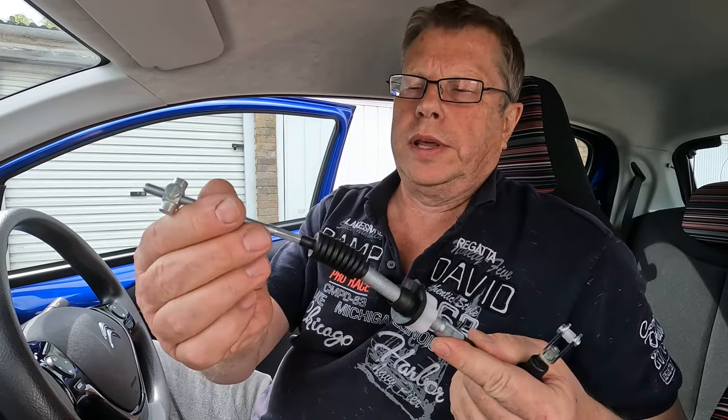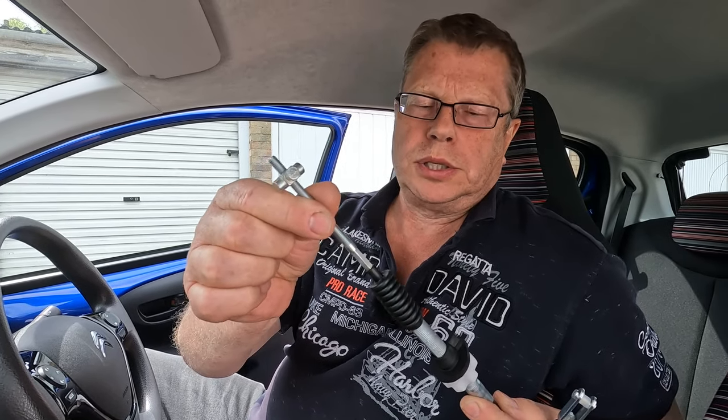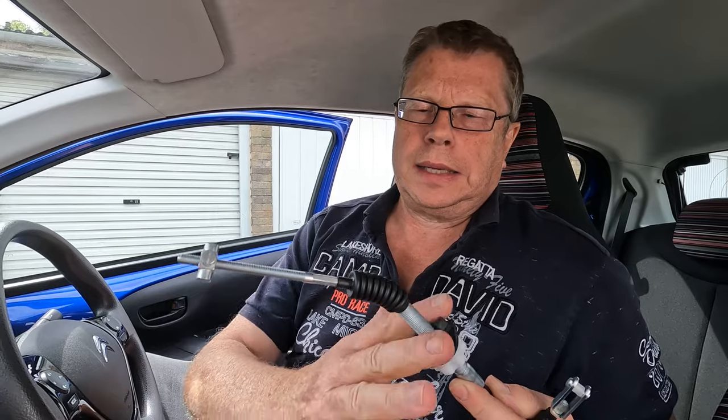This is the pedal end, and here we've got the end that goes on the clutch release lever on top of the gearbox. The cable itself is supported by a bracket on the gearbox. When we press down on the clutch pedal we pull the cable, and that causes the gearbox end of the cable to be pulled in and move the clutch release lever.